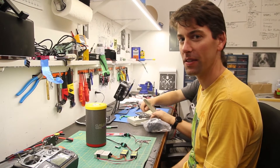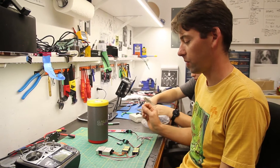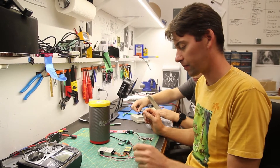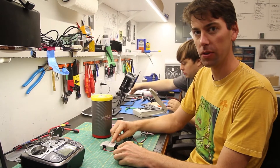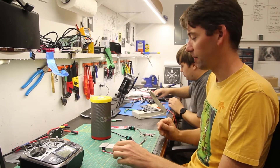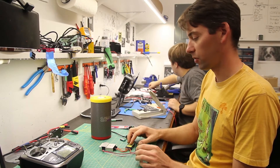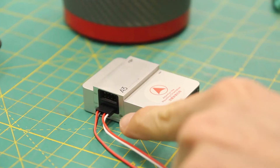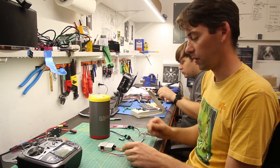Hey, this is Evan from BFD Systems. I'm getting the Galaxy parachute system set up for one of our models that's going out. You can see they have integration with the A3 flight controller as well as the A2. But with the A3, the parachute controller system plugs in through the CAN bus port and talks with the flight controller.